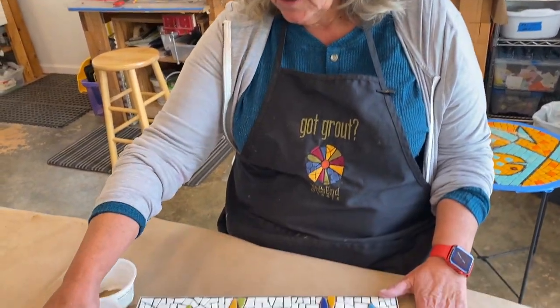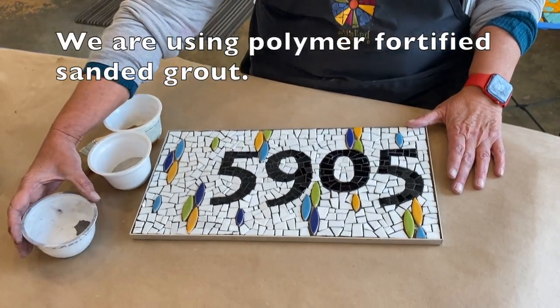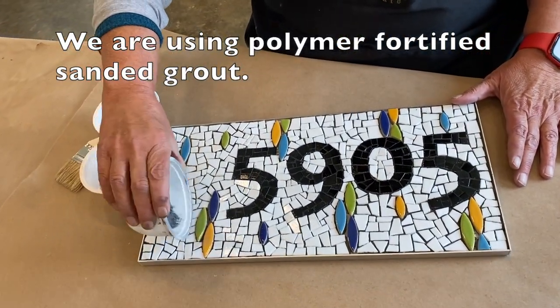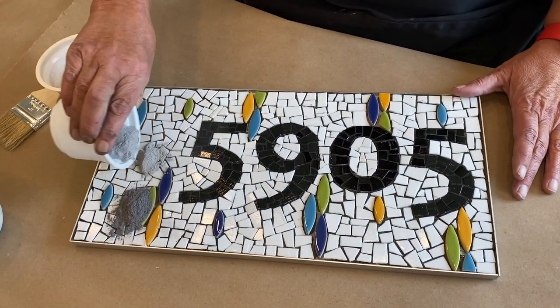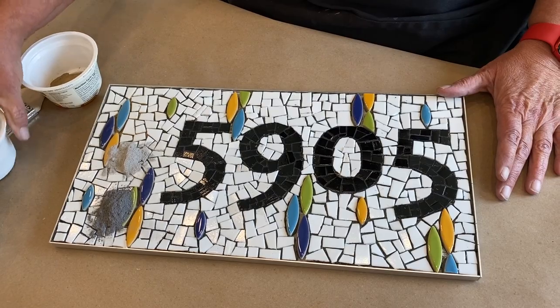Oftentimes it's really hard to decide what grout color to use. Today I'm going to show you a little trick I use sometimes. I have these three different colored grouts still in their dry powdered form, and we'll just dump a little of each one on to see kind of what we feel works best.